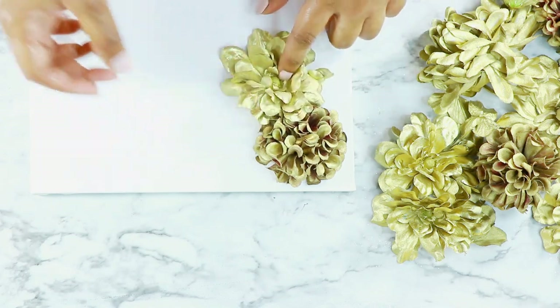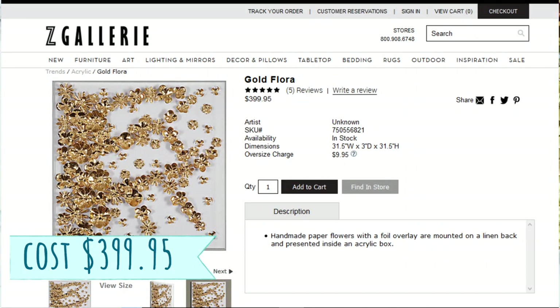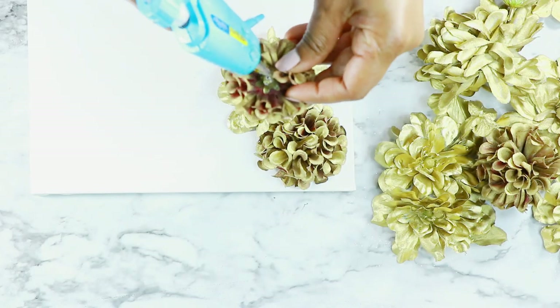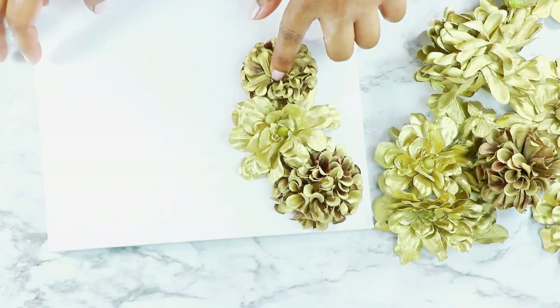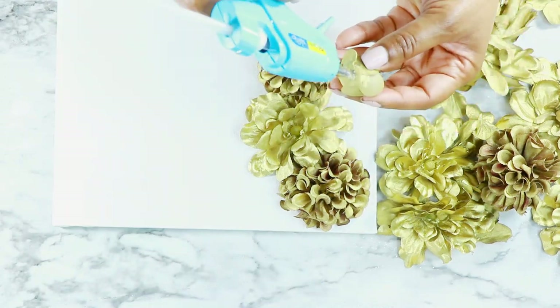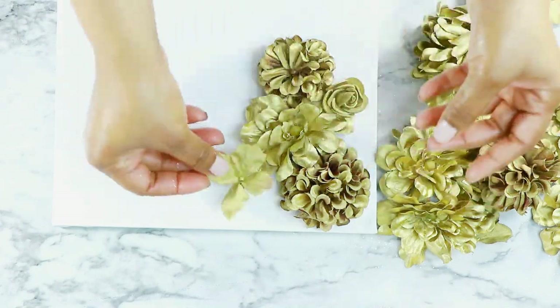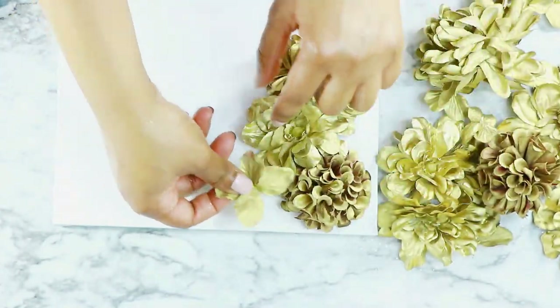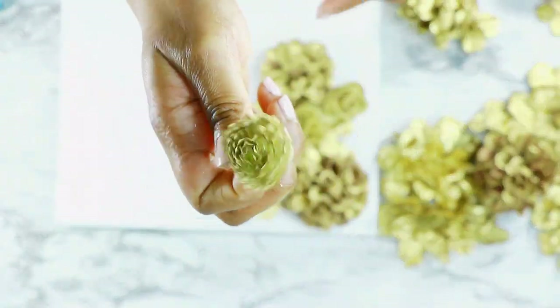Adding a little bit of hot glue to the back, I went ahead and glued them right onto the canvas. This inspiration is from Z Gallery — they have a really big one with a bunch of gold flowers scattered all around, and I'll insert a picture. But this one is so affordable, it's kind of a look for less. You can do it on a big canvas or a small canvas like this Dollar Tree one.